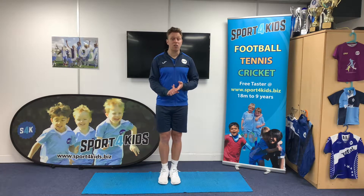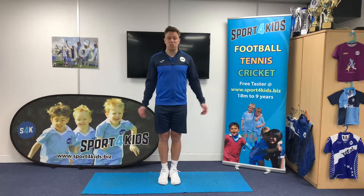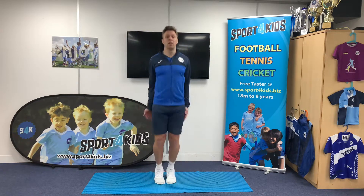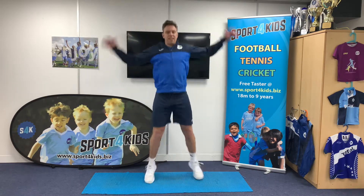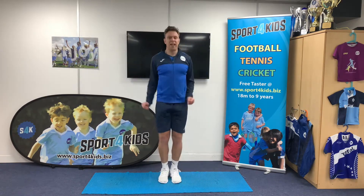So just to demonstrate our jumping jacks — I'm going to do this for 10 seconds. We go 1, 2, 3, 4, 5, 6, 7, 8, 9 and 10.